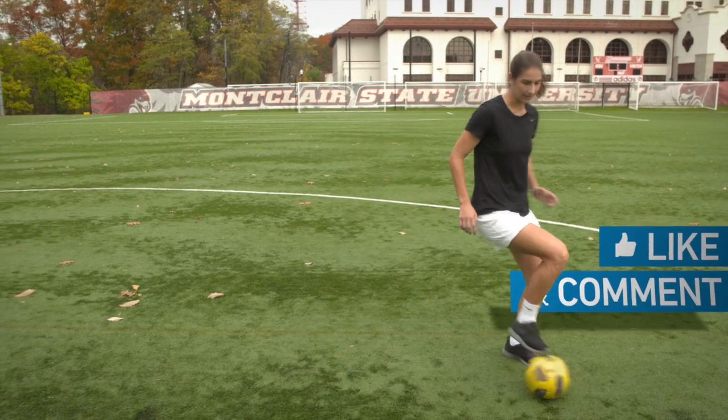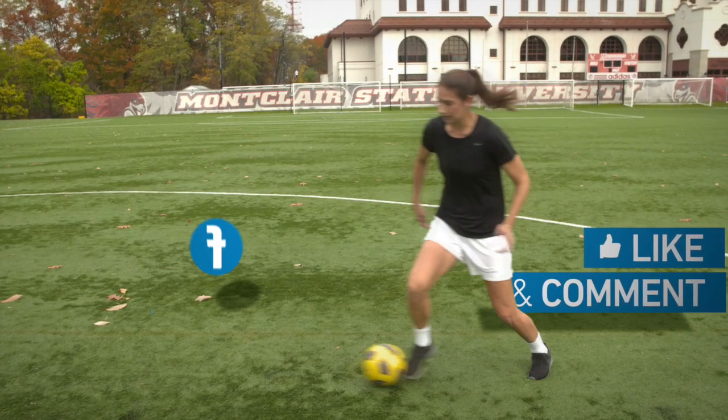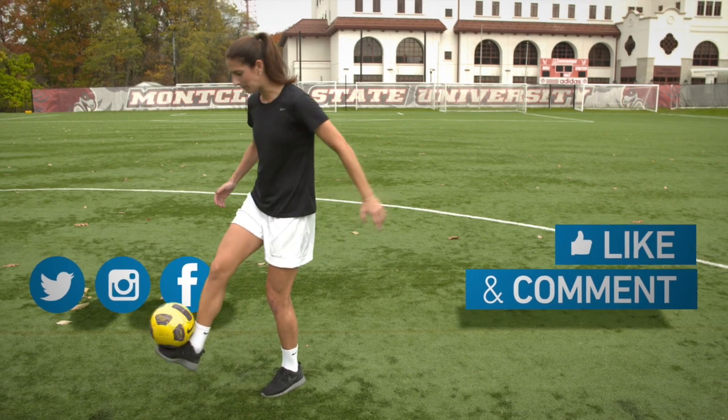Give it a thumbs up and comment below, connect with me on social, and of course subscribe to the Wide Football channel.